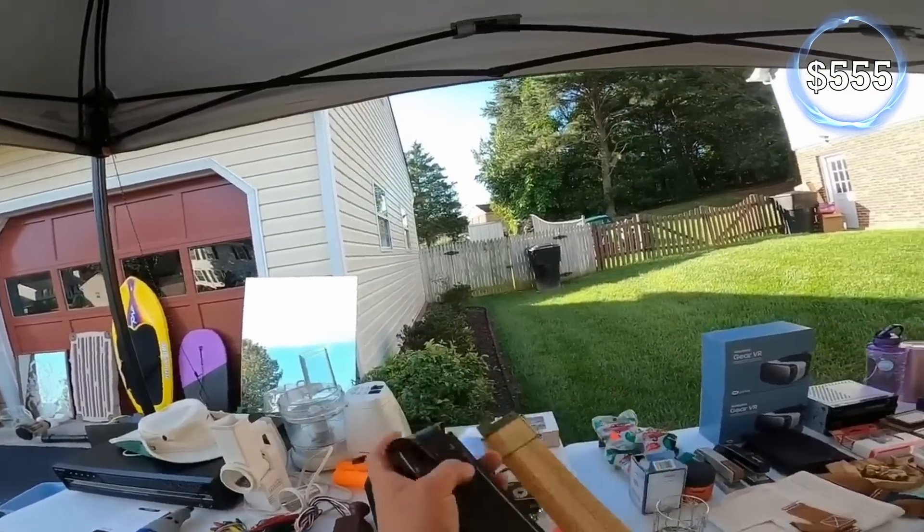I'll take ten bucks for it. I'm going to give you ten bucks for this thing because I'm a sucker for it — I just think that old stuff looks awesome. You kept it in nice shape. When you left I was gonna put it away. Here's a 20. I was serious — I was gonna put it away. Y'all have a great day.